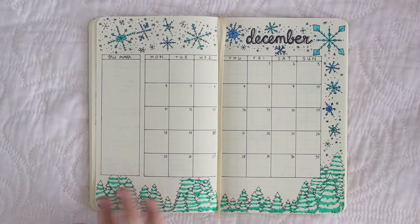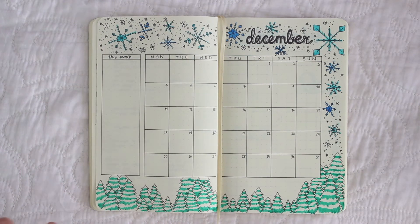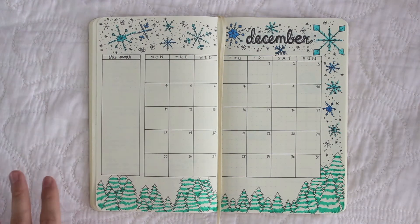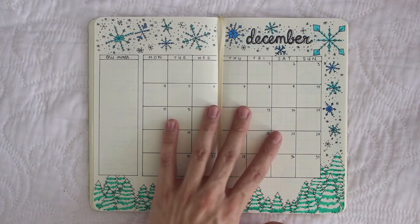This is the monthly spread. At the bottom I have Christmas trees with snow on them — I drew in the green and left the white space, so hopefully it looks like snow. Over here I have my 'this month' section where I put things before I know the date of them for sure.